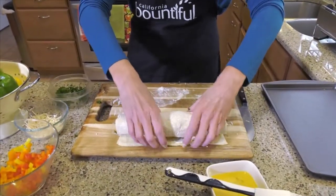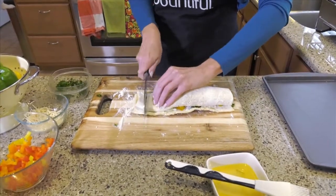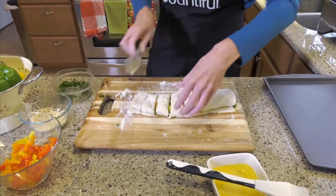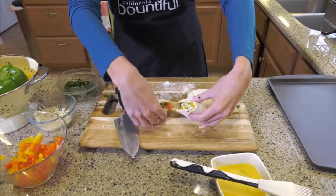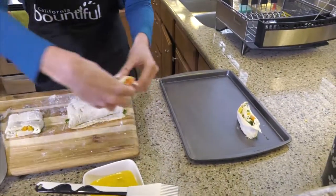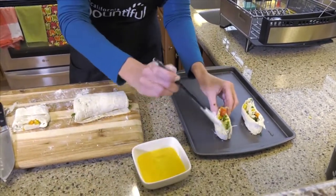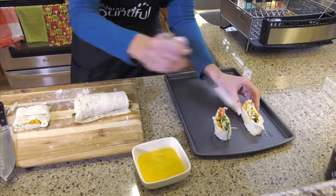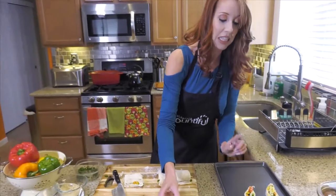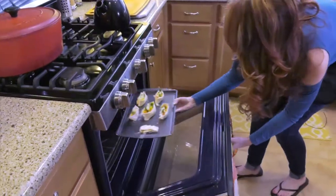You roll it up like that, and then you just cut it into little pinwheels like this. Easy. And then you put it on a greased cookie sheet right over here. The last step before I put it in the oven, I put a little egg wash — this is just one egg and a little bit of water — and just brush it on there so it'll be nice and golden brown when you take it out of the oven. We're going to put this in a preheated 400-degree oven for about 12 to 15 minutes.